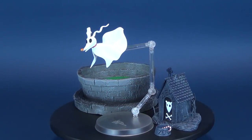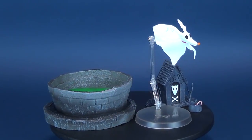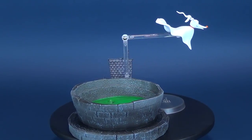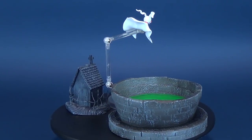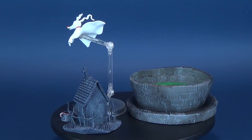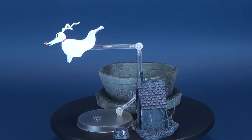In today's video, we're going to be having a look at the Diamond Select A Nightmare Before Christmas. This is Zero. Zero is the pet dog of Jack Skellington, the pumpkin king of Halloween Town, a spectral canine with a glowing jack-o'-lantern for a nose. Zero is called into action to lead Jack's sleigh along with several skeletal reindeer when Jack's Christmas plans are threatened by fog.